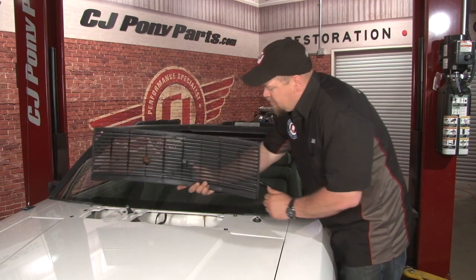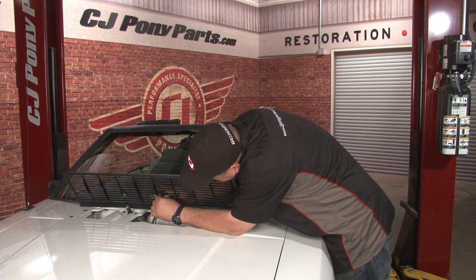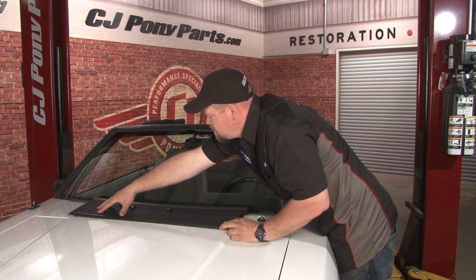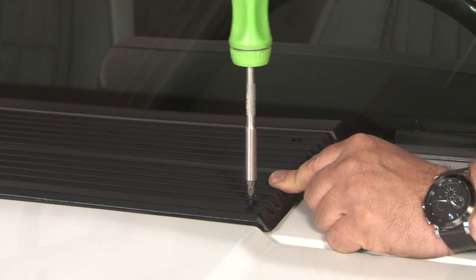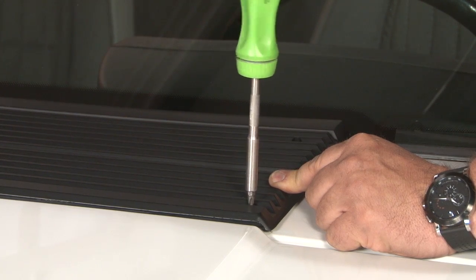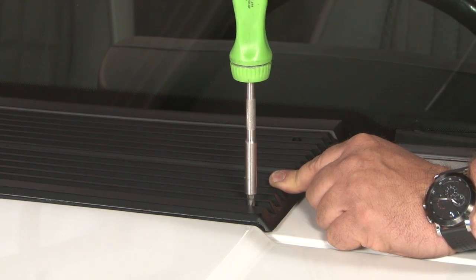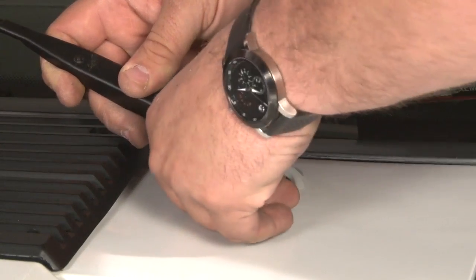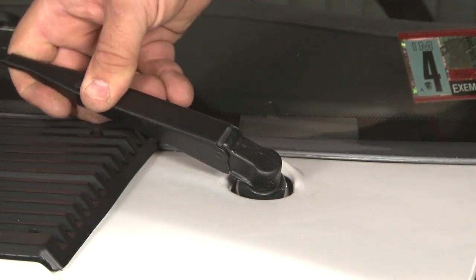Now we're ready to install the new grille and reconnect the washer nozzle. We're going to tighten these down snug — you don't want to over-tighten them since you're tightening into plastic. Now our last step is to reinstall our wipers: line them up, tilt it forward, push the clip down, and release.